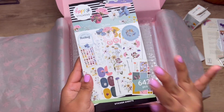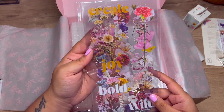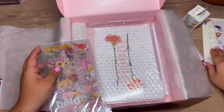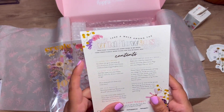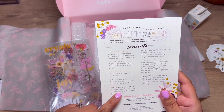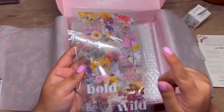You get a sticker book — we'll go through that together in just a moment. And then you get what I think are more stickers because they are clear. Looking at the contents, yes — these are the clear sticker sheets. We'll go through those together in a moment.